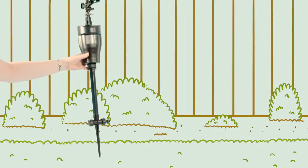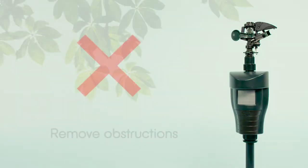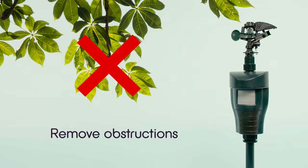Then push the stake into the ground, ensuring that the fox repeller is upright and facing the area you want to protect. Remember, remove any plants or branches that could trigger activation.